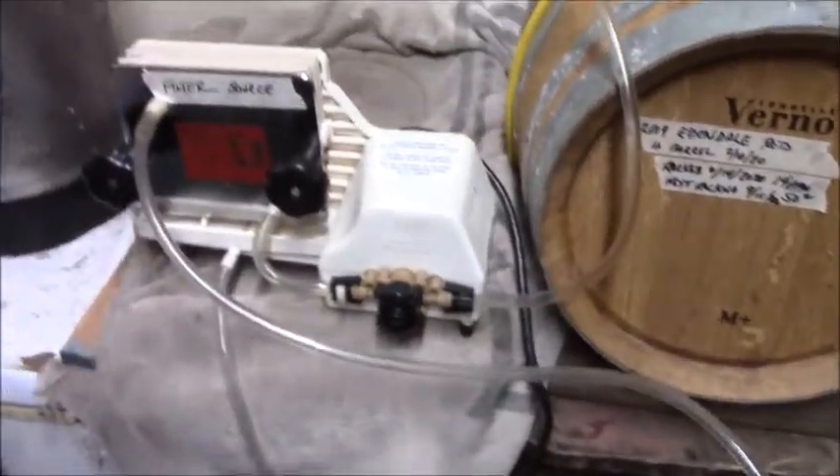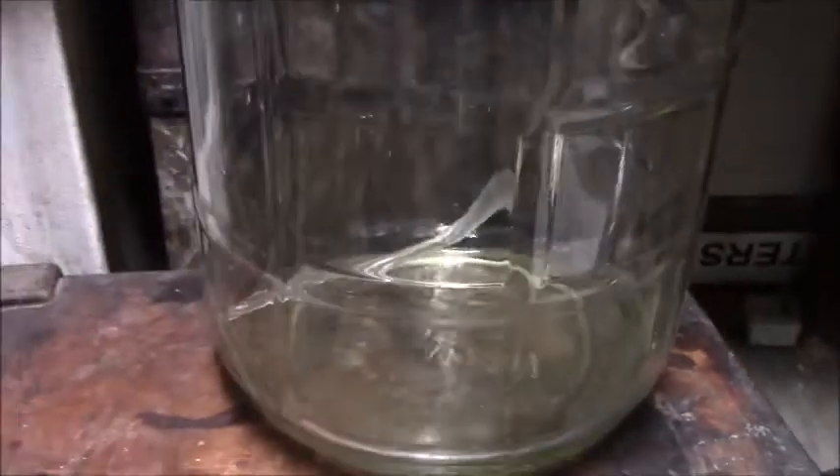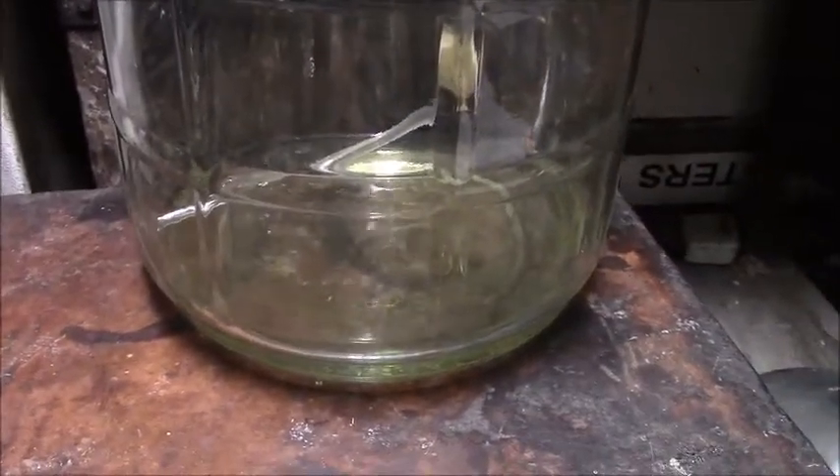There we go — into the impeller pump, coming out going into our clean jug. There should be some CO2; let's see if we can see that. We're getting good clean wine. If we get a lot of CO2 that's a good thing — we don't want CO2 in our final wine.